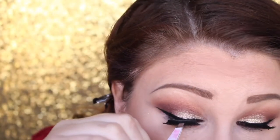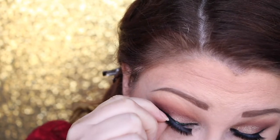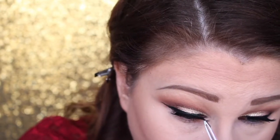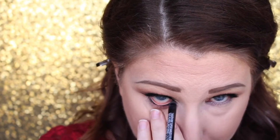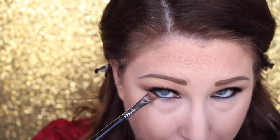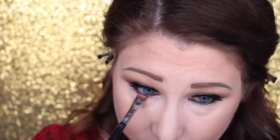Now adding lashes — these are my new favorites, the Velour Hay Shorty lashes. They're full, thick, and dramatic but not too big for my small eyes, so I've definitely been loving these. What a difference lashes make! Now going in with the Ardency Inn Monster eyeliner on my lower lash line — it's very creamy but I'm not sure how I feel about it; I still think I like my NARS Via Veneto better.